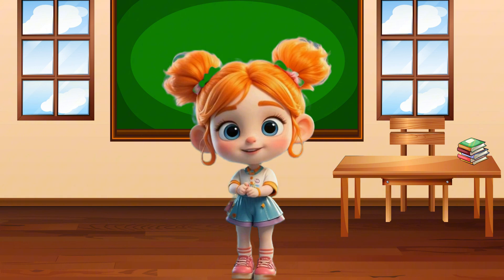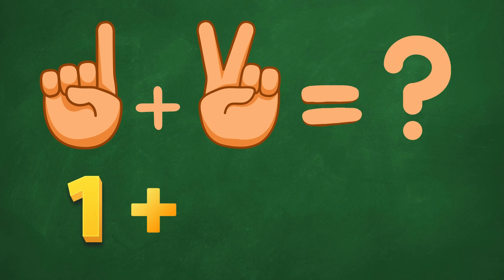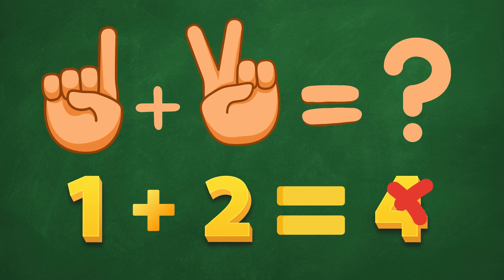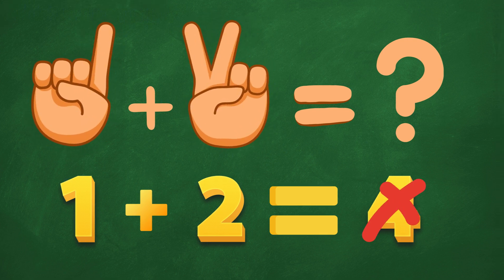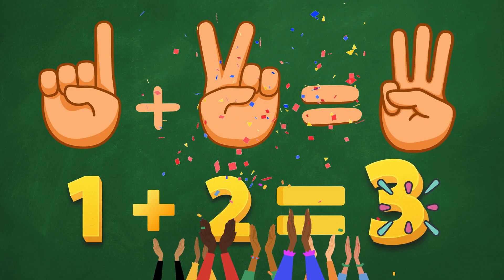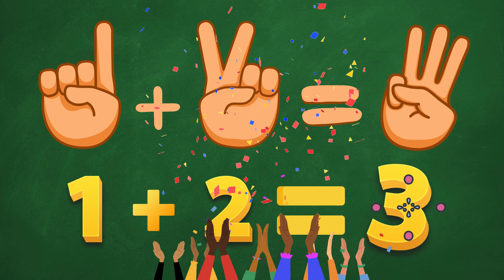Now let's try another one. 1 plus 2. Oops! Try again! Okay, is it 3? Ding, ding! Perfect! 1 plus 2 is 3!